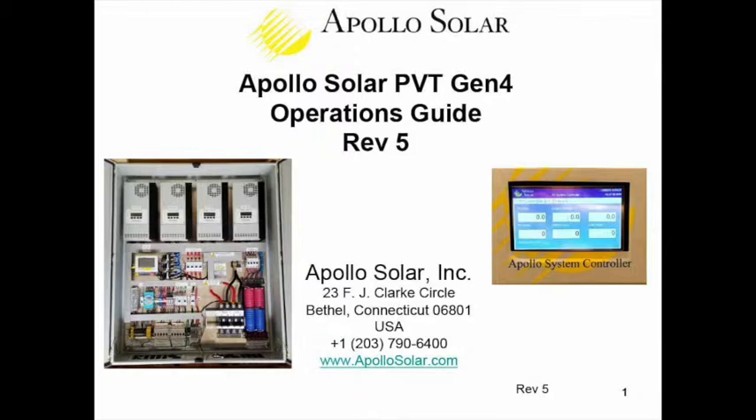Session three is system design basics, specifically for remote telecom sites where there is either no utility grid available or a very unreliable electric grid. Session four is entitled MPPT versus PWM solar charge controllers. There is some history of PWM controllers being in this industry, and about 10 years ago Apollo helped pioneer a much better technology called maximum power point tracking.